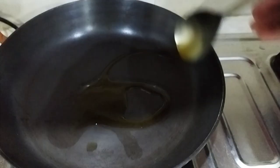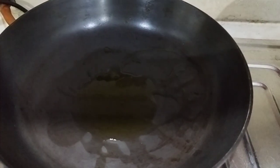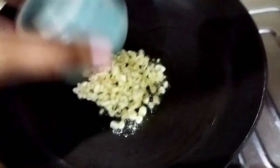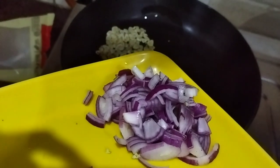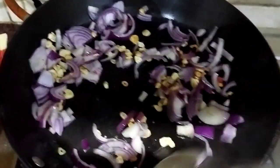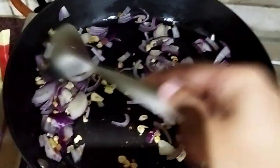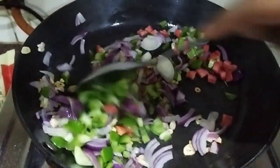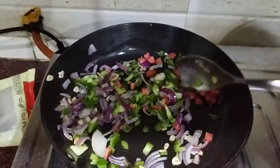Take a pan and add one tablespoon of olive oil — you can use any oil, olive oil is optional. Keep the pan at a medium to high flame. Once the oil is heated up, add in the garlic, then the chopped onion. Mix and sauté for about two to three minutes, then start adding your veggies. First add carrot and capsicum, give it a good mix, and sauté for two to three minutes.